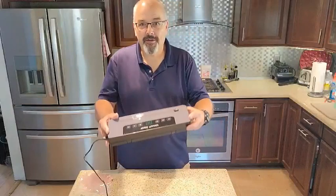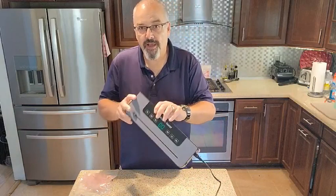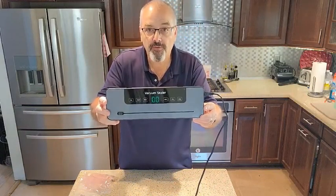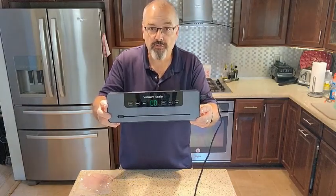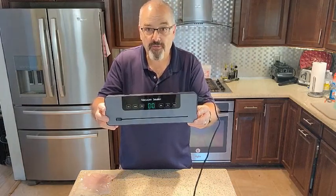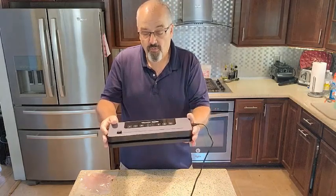Hey everybody, Scott here. Today we're going to talk about a vacuum sealer for food. These are so, so nice to have and they really do help you save on food. You have a leftover that you need to preserve, or maybe you get a special at the grocery store and you've got some steaks or some chicken or some fish, something like that, and you want to separate it a little bit, make it into portion size pouches. Works real great.